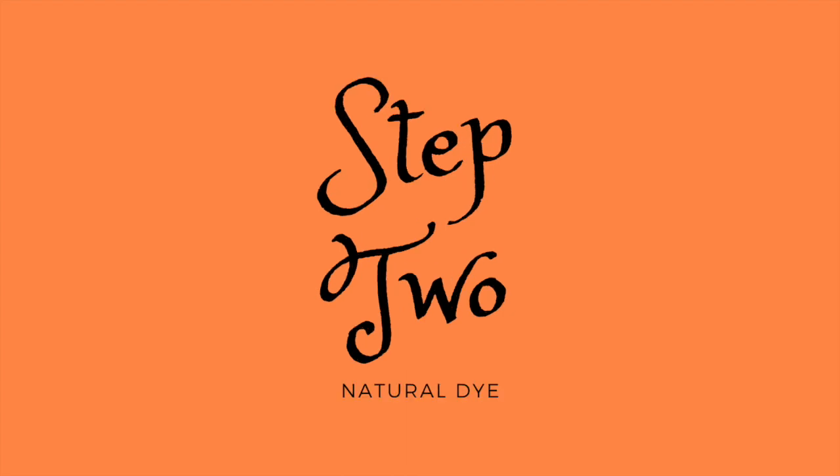I'm pretty happy with how the shirt came out. I think we're ready to move on to step two of this tutorial and start dyeing with some onion skins. Let's go. Welcome back to day two of this tutorial - now we're going to move on to the natural dyeing part with our onion skins. Let's get to it.